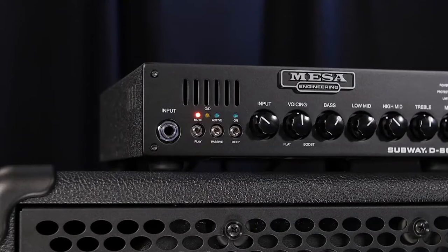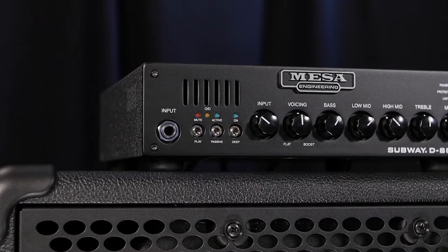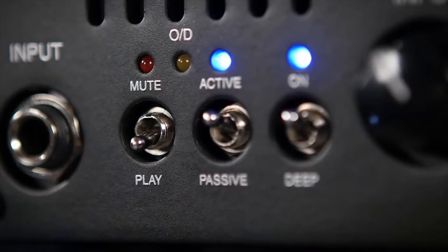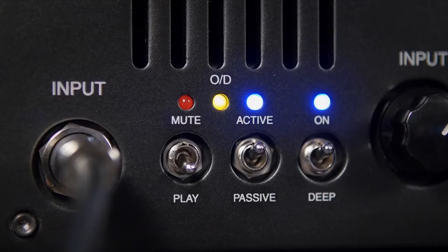The Subway D800 front panel input section is made up of an input jack, a mute switch, and an active passive select switch, as well as indicator LEDs for mute, input sensitivity, and input clip, or OD.